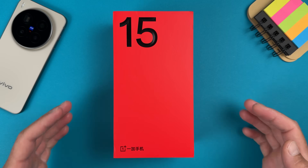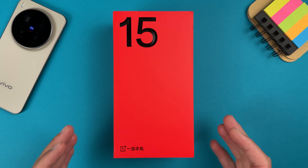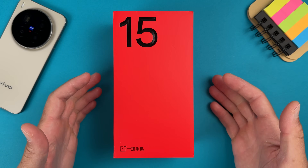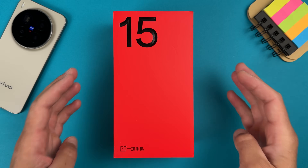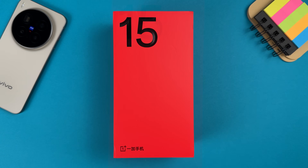Hi everyone, it's Miros and here is another star on my desk — this is the OnePlus 15. So let's unbox it, set it up, and make it as global friendly as we can. Let's do this.